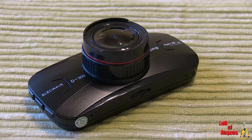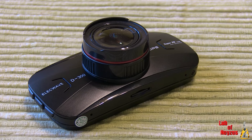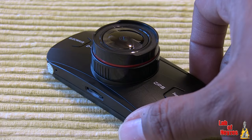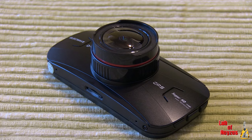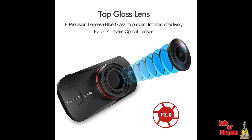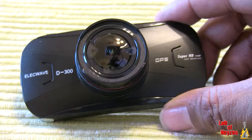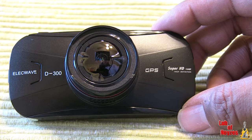One thing I will say is that this unit is very sturdy. I was expecting a plastic unit, however this is a metal unit and the front optics is glass, not plastic. So you have a nice glass optic in the front and the body of the camera is metal instead of the cheap light plastic I was actually expecting.